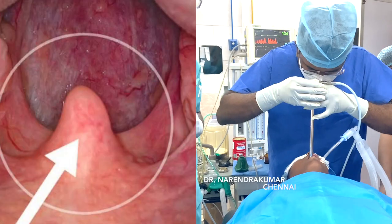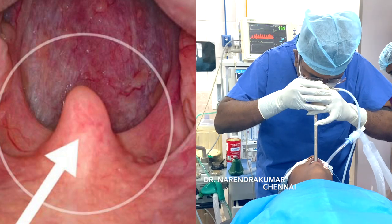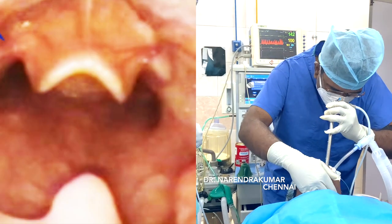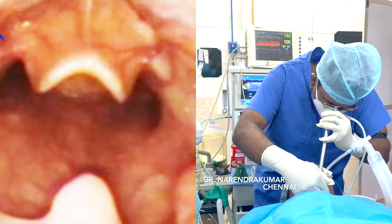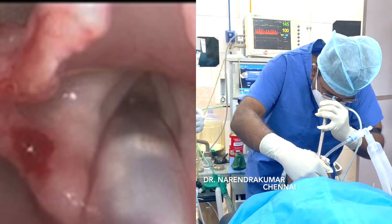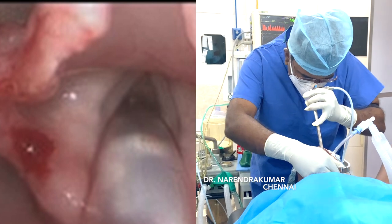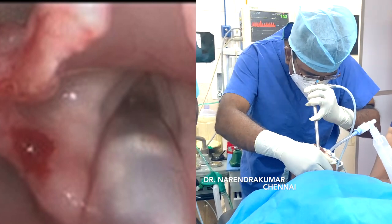First, visualize the uvula, then slowly negotiate the esophagoscope inside to see the epiglottis. After that, gently push further to capture the vocal cords, along with the ET tube in situ. Go step by step, visualizing each structure.